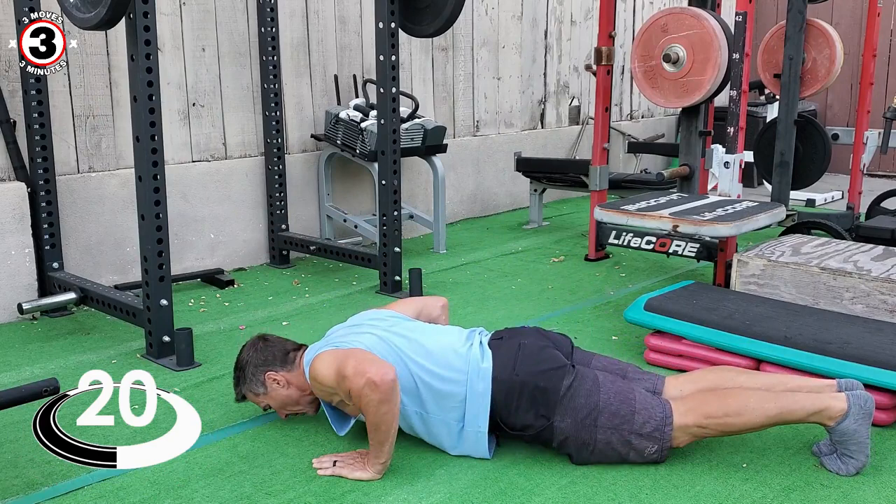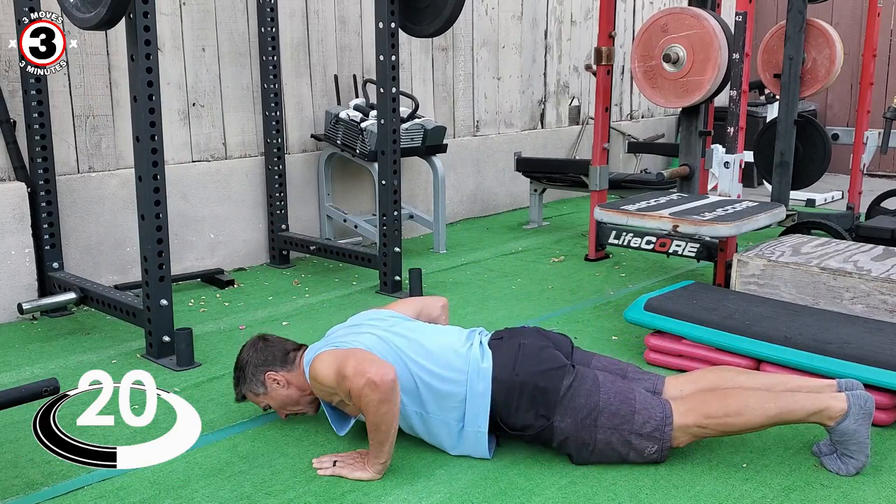Here we go. All the way down, all the way up. All the way down, all the way up.